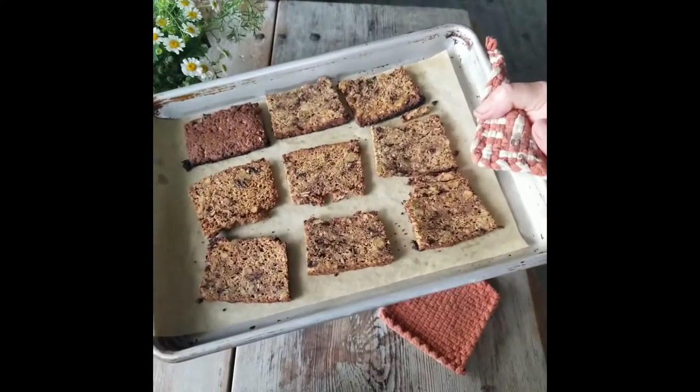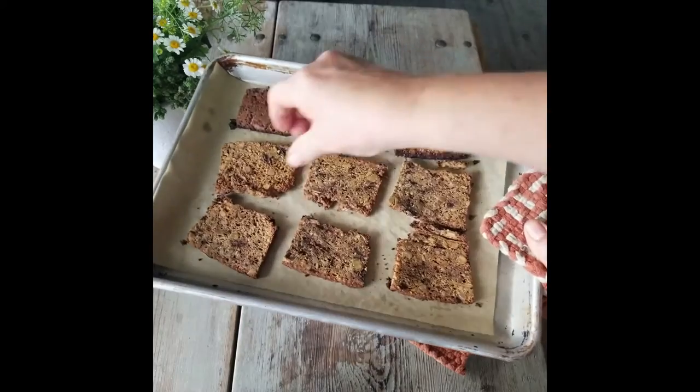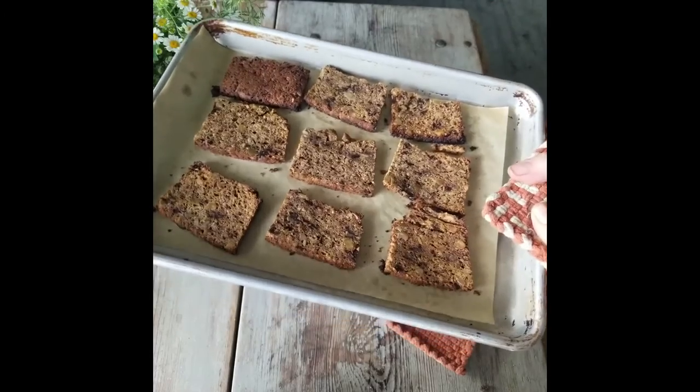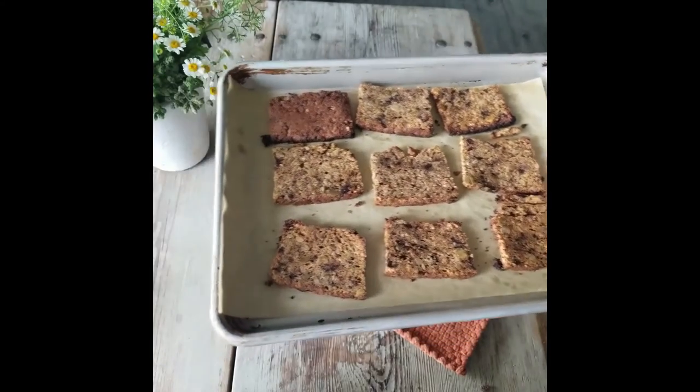About halfway through, after about 10 minutes, we're going to flip them over onto the other side so they can get crisp around the edges and toasted all the way through — probably another 10 minutes or so.